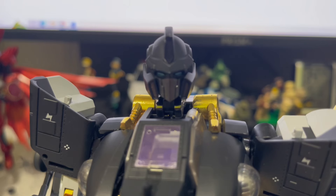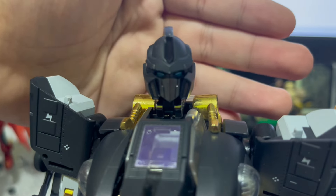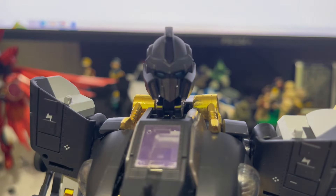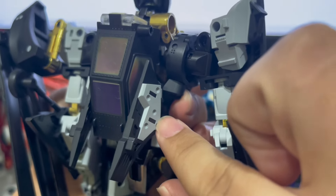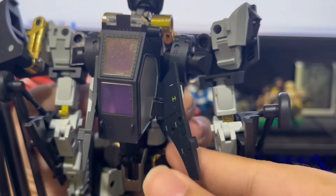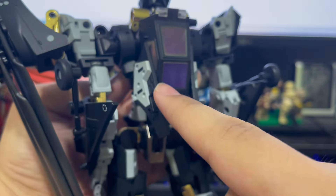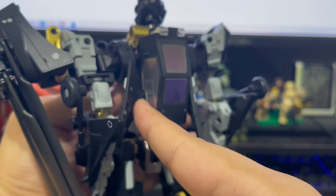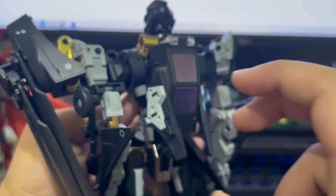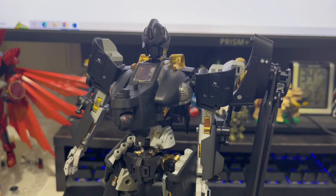The head sculpt is alright, nothing fantastic, a tad bigger compared to the rest of the body, but it's a small nitpick. A bigger issue I have is this flap right over here — it's looser than expected, especially for the price. It tends to drop out when transforming, very annoying compared to this one where it stays in place. Not this one — it likes to slide out. At this price you'd expect better QC.